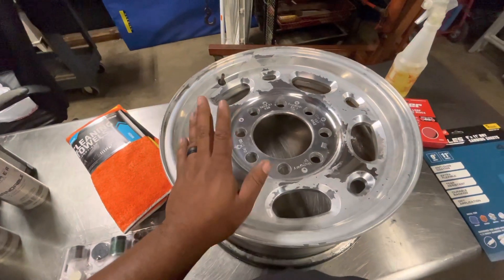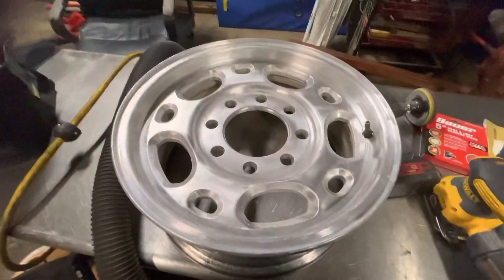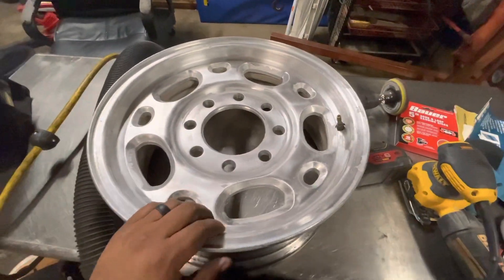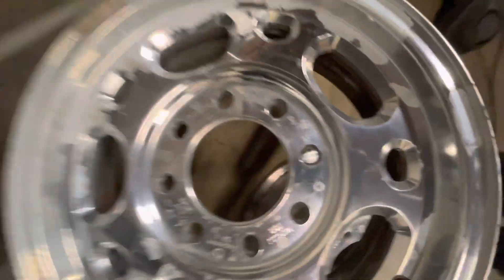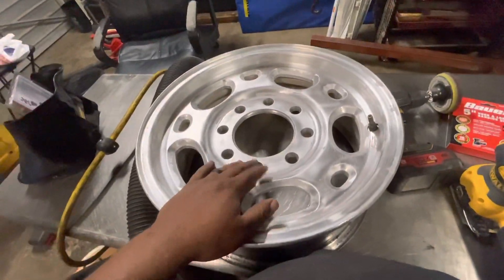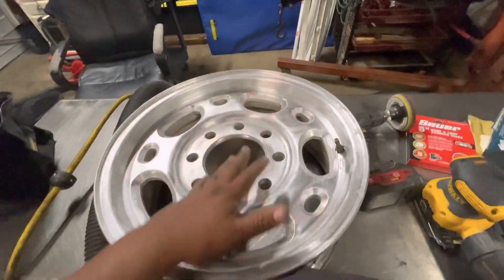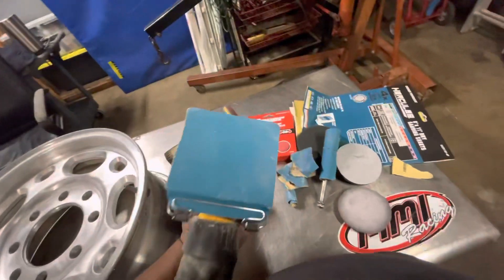I will start sanding and I'll give you guys an update on that. All right guys, I'm back — it's been about an hour. Remember, this rim pretty much looked like that other one with all that gloss and reflection. I think I went a little bit crazy — I've actually probably been sanding for about an hour straight. I pulled out some more tools — I had this sander sitting around.